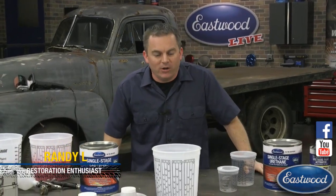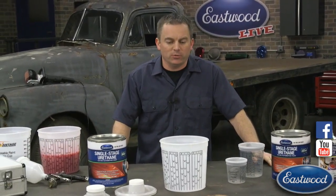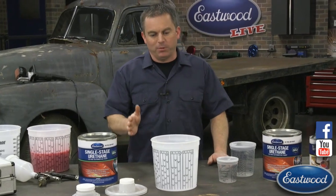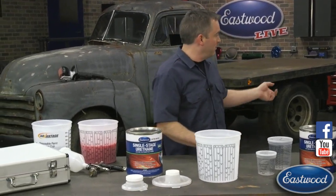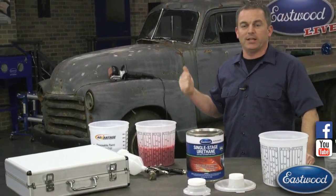Hey everybody, Randy here in Eastwood Garage. Thanks for joining us for another live video on Facebook and YouTube. Today we're going to go over mix ratios, explain them, and show you how you can get an exact and precise ratio using mixing cups. It may sound simple, and it is. Plus we're going to go over port lids, a couple paint guns, a masking station, and explain why this truck is sitting behind me.